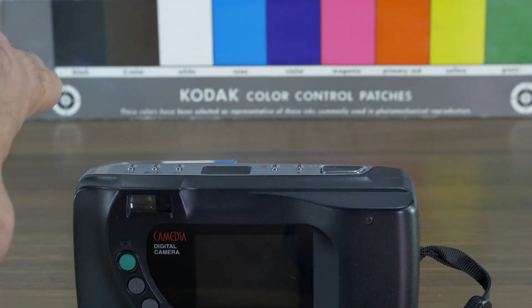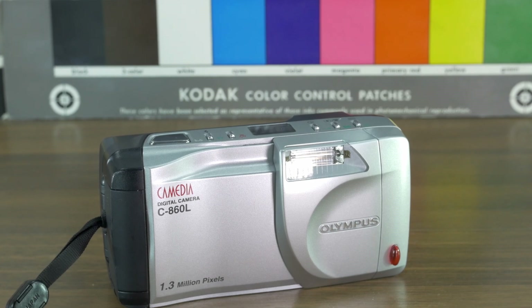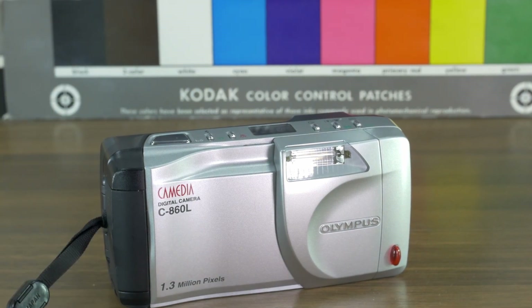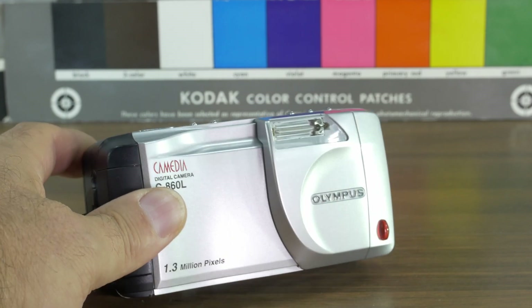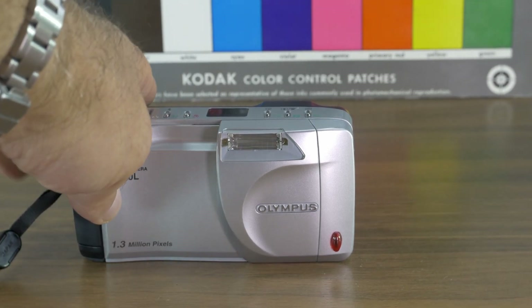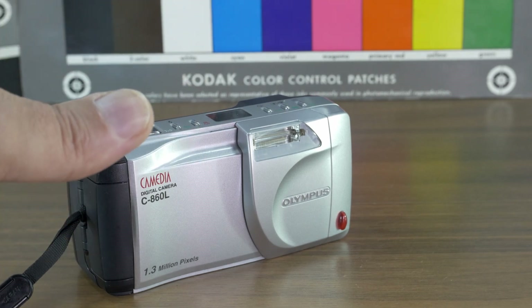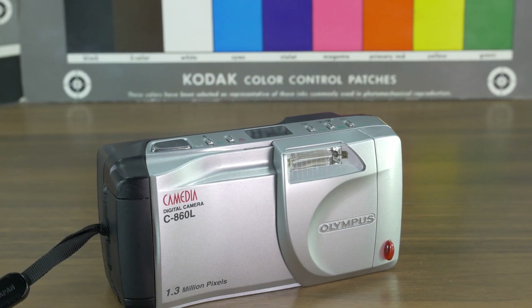This camera can only be used for about seven more years because the internal calendar only goes until 2030. The weight with batteries is 330 grams, which is 5 grams more than the 840L. The shutter speed goes from 1 second to 1/500th of a second in programmed automatic. You can also adjust white balance for clouds, sun, neon light, and regular lamps. It has a self-timer with a 12-second lead time.